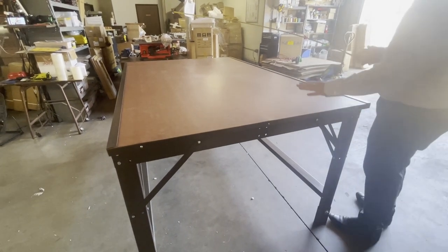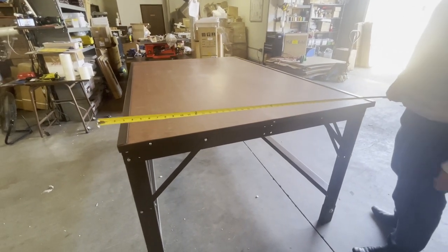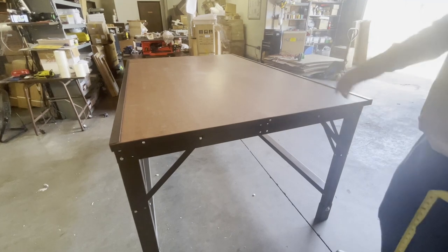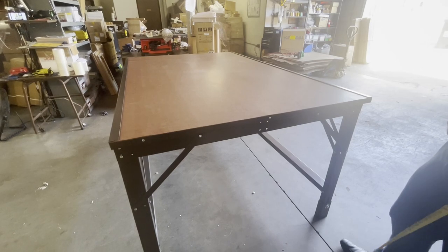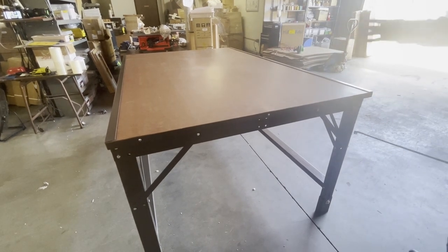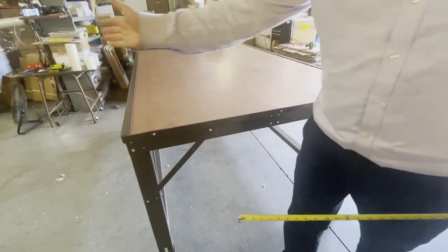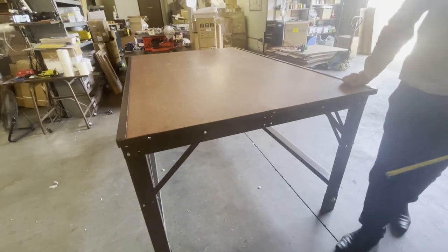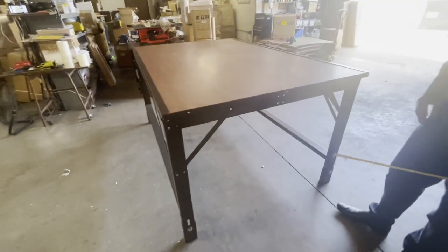This is one standalone table for someone who wants to work on it alone. But the majority of people buy this table to put them together as a module and make a long table — it could be two sections, three sections, five sections. I have even sold a hundred sections. These are big warehouses where they keep cutting and sewing and spreading fabric. When you put them together, the join is seamless — you can't even tell they're separate.